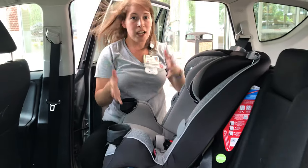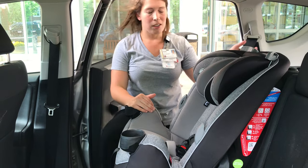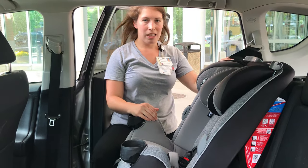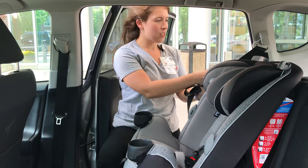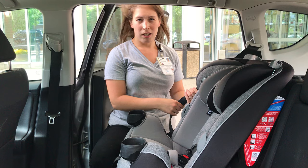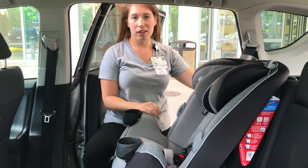Now some people say they're done, but there's an important step that most families miss. We have to lock our seat belt. If you can pull your seat belt out like this, it's not locked. The way that you lock your seat belt is you pull it all the way out slowly — don't yank or pull fast — then let it go back in. It should make a clicking or ratcheting noise. That's how you know that you did it right. Now it's locked and it won't come out.